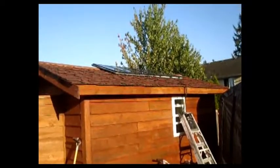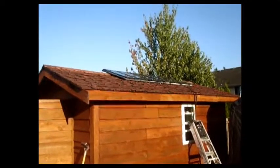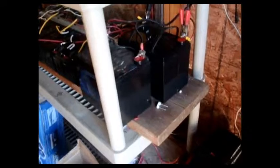Hi, YouTube, this is Nels. Got an update on the solar panels — of course those are still the same panels I had before, but we have done some updates on the inside. I got a couple of batteries from Harbor Freight.